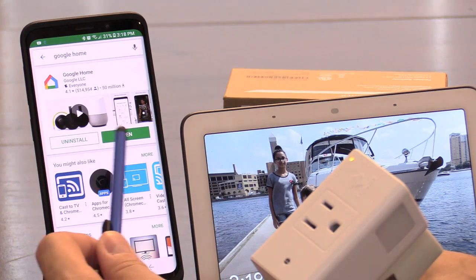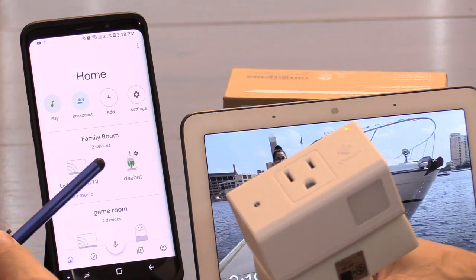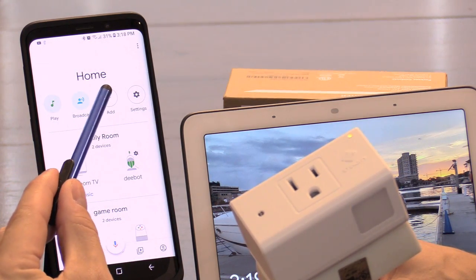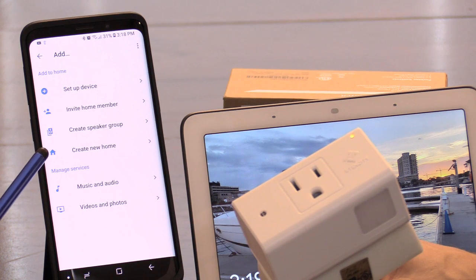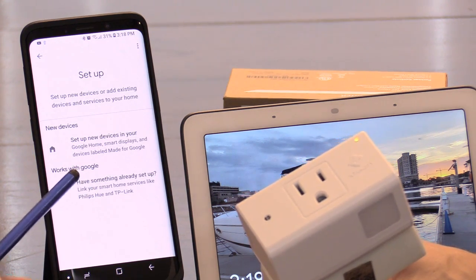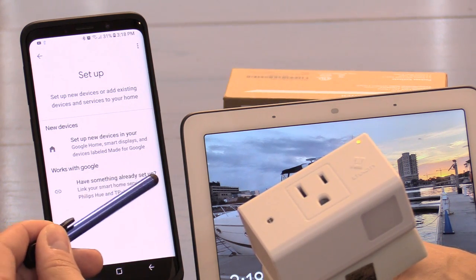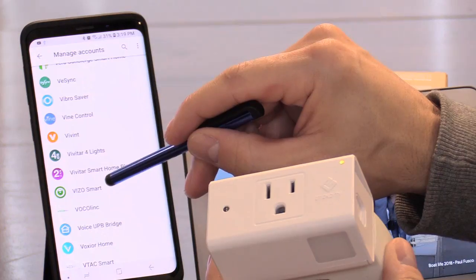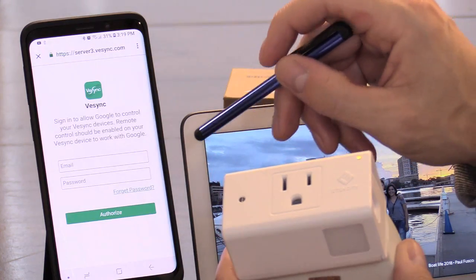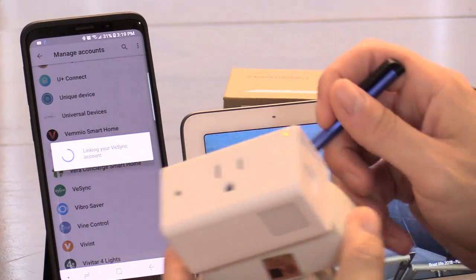If the Google Home app does not say 'update' here, simply open it up — that means the update is already applied. I have my D-bot vacuum connected, and we're going to add another device. Click on plus, then setup device, then 'works with Google.' Click on that and here's V-sync — put in the username and password.